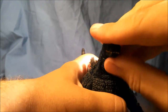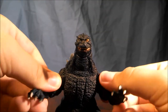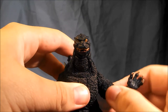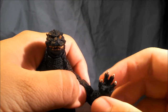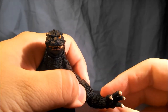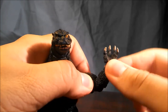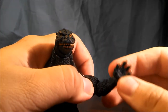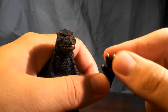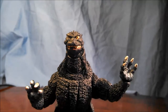Godzilla features ball-jointed shoulders, a bicep swivel, and at the elbow it's a standard figma-style joint — a swivel-hinge combo where you can see a little bit of swivel even without moving the bicep. The hands are on a ball joint. Basic but functional arms.